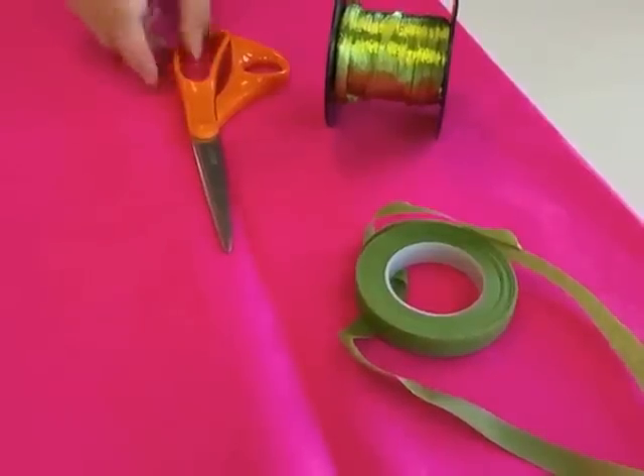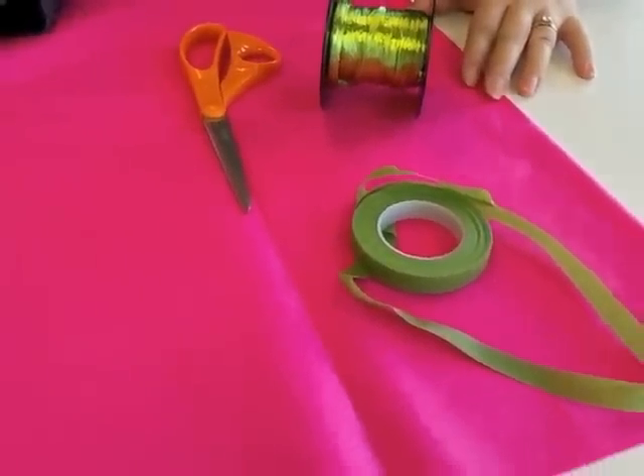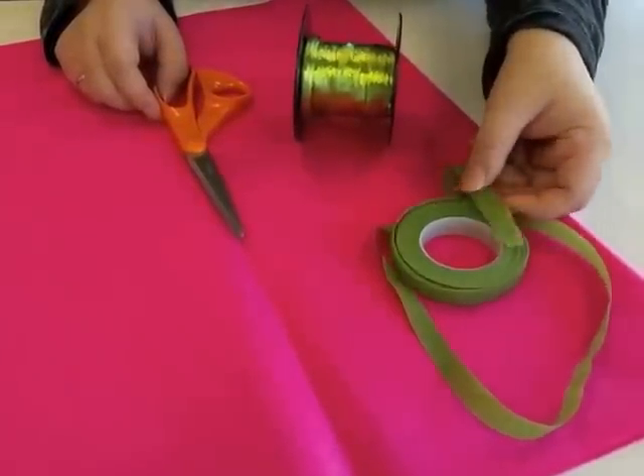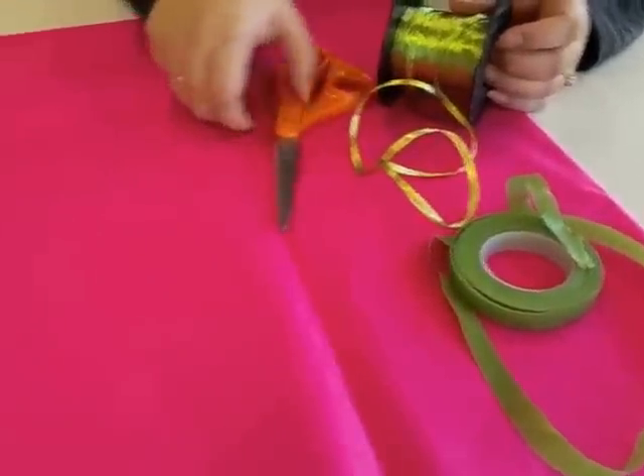For this project, you'll need a sheet of tissue in your favorite color, floral tape — we like the light colored floral tape, the light green — raff tie in citrus, and scissors.